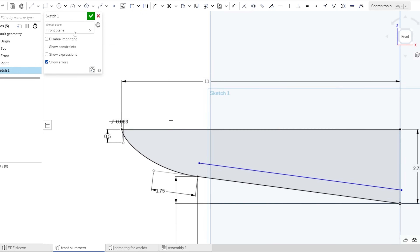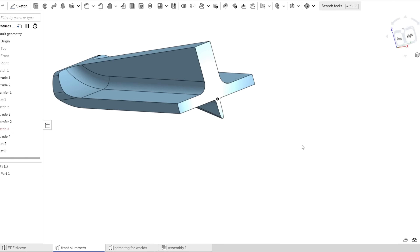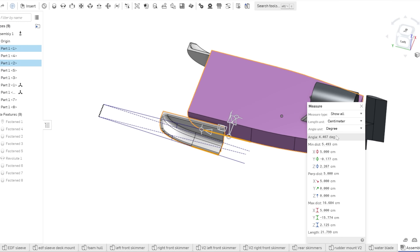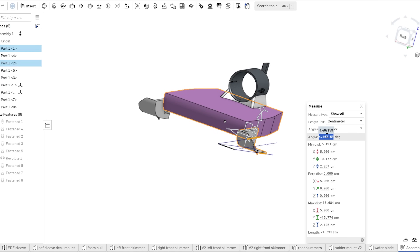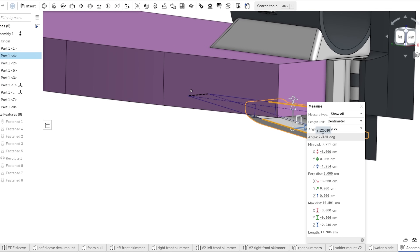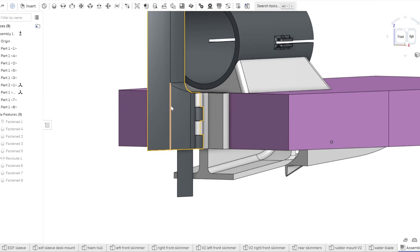Working on the hydroplanes themselves now, I designed this thing to have two in the front and one in the middle back. For a rough angle of attack, I went with around 4.5 degrees just as a guess. I also included these little sharp fins on the front skimmers. After watching videos from other people on YouTube about their own RC hydroplane projects, one of the most consistent issues I saw was that they struggled to steer at all when on plane. I figured if I added these little fins on the front and a sharp and small water rudder on the back, it would help it track straight and turn better.